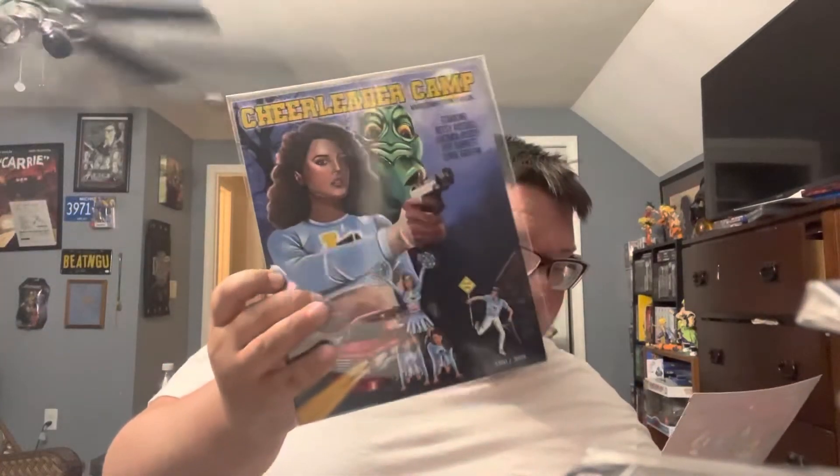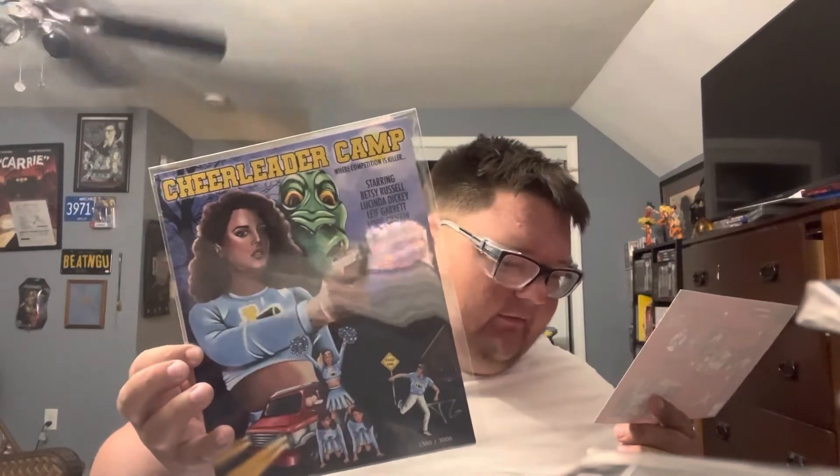Next we have our Cheerleader Camp art print, this is done by Tatum Garguilo. There was a chase variant that was basically a red background, nothing else looks different. Finally we got Dr. Herbert West — wish I would have got one of the posters or one signed in green, those look really nice. But I like this — Dr. Herbert West, H.P. Lovecraft's Reanimator. Nonetheless, great autograph, really happy to have this.